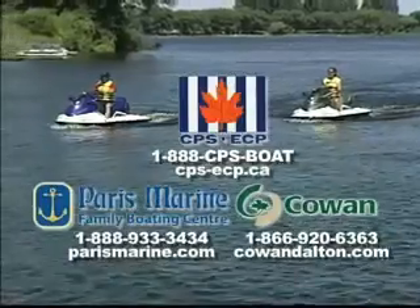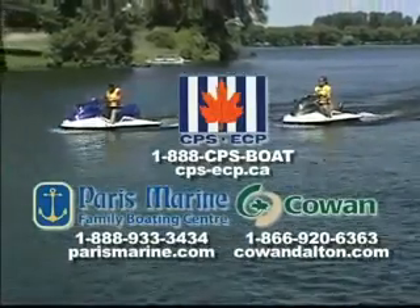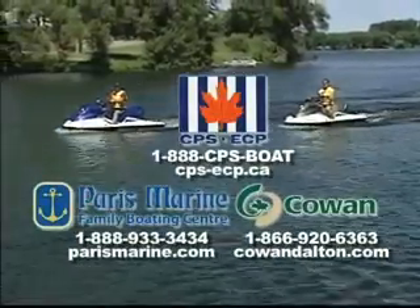These safe boating tips are brought to you by Paris Marine, your family boating center, Cowan Insurance, your marine insurance specialist, and Chex Television.